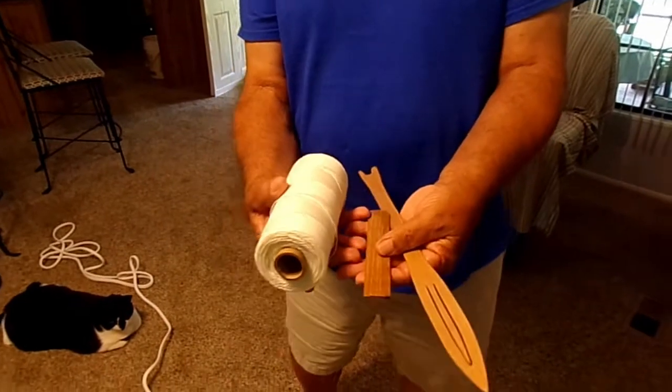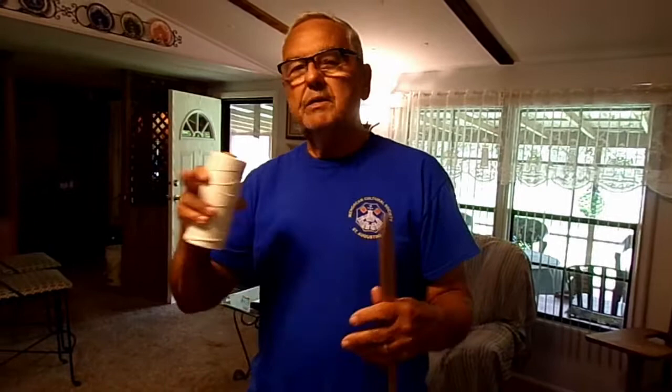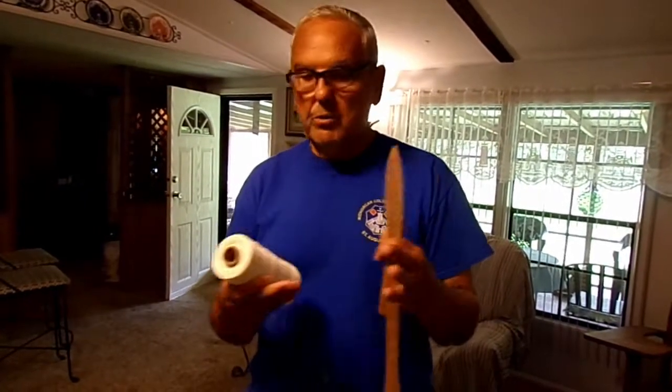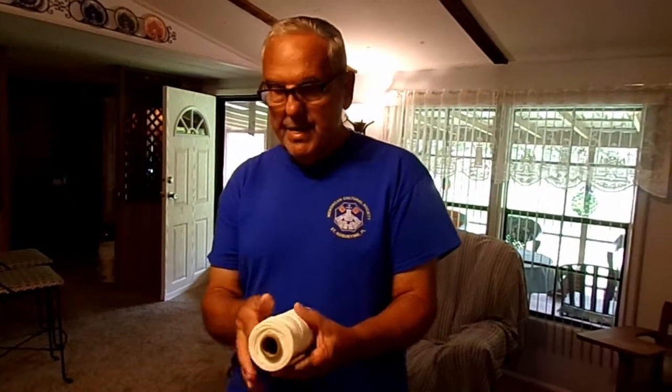A handmade net is a continuous circle — you go round and round and round. When you run out of cord off that needle, you simply refill it, tie in, and continue. Round and round and round. There are no seams. That's what we call a handmade net.